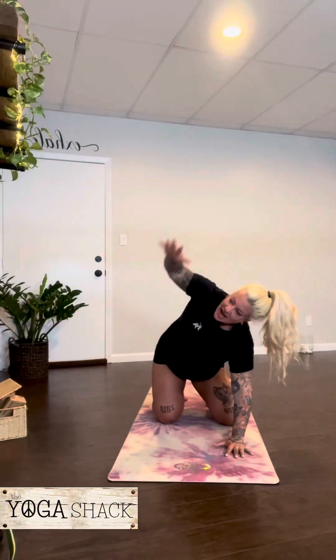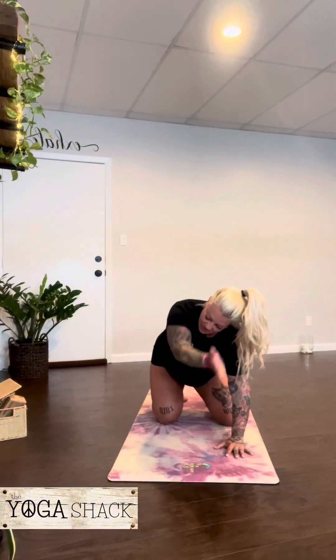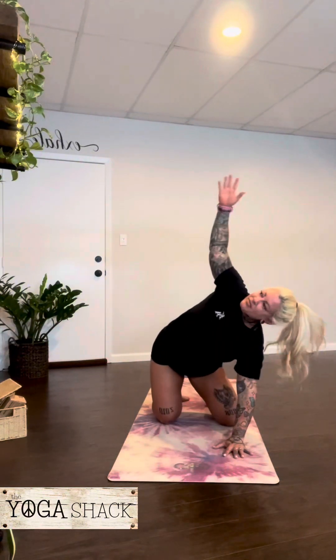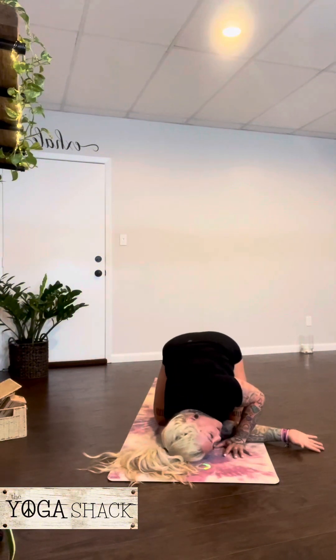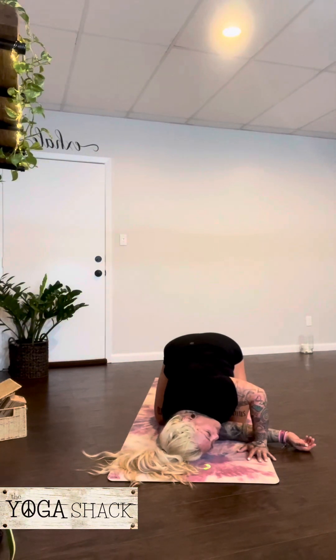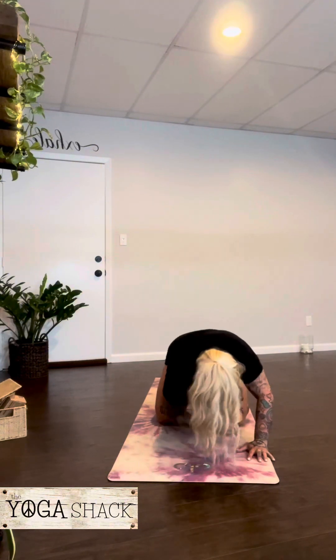Gently come back to all fours. Other arm lifts up nice and high — big circles with that left arm, and then the opposite direction. Arm raises up nice and high. Inhale. Exhale, thread it through, and then inhale back up. Exhale, thread. Inhale, up. One more — exhale, thread again. The option to continue with the flow; we're going to stay here for a few breaths. Exhale, thread it through. And then nice and slow, come back to all fours.